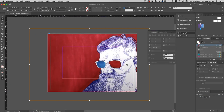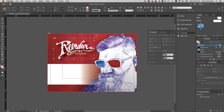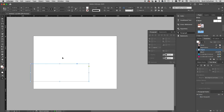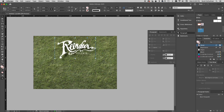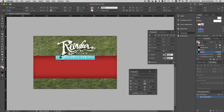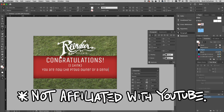Hey superstars! I am super, super excited about today's video. Funkin Mess and I have been talking about collaborating on a project, and here it is. Funkin came up with the idea to make relic cards, so not only are we both making relic cards for your viewing pleasure, we're simultaneously running super awesome contests, not affiliated with YouTube in any way.